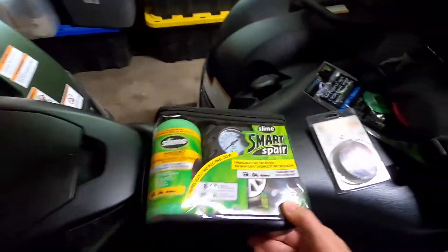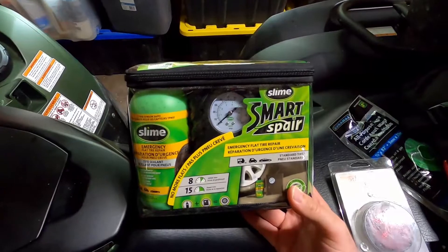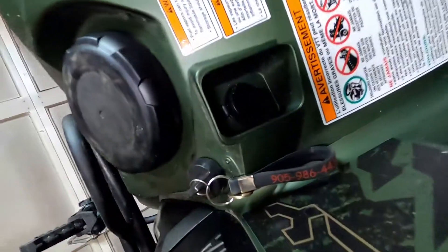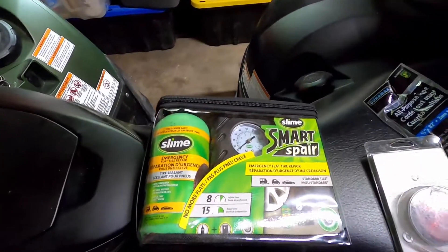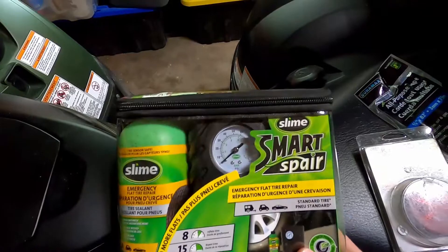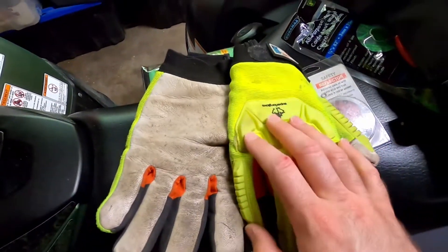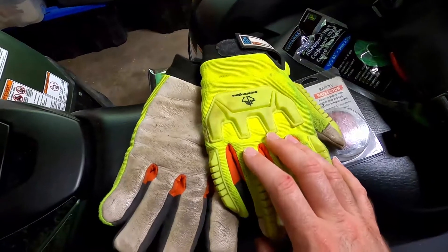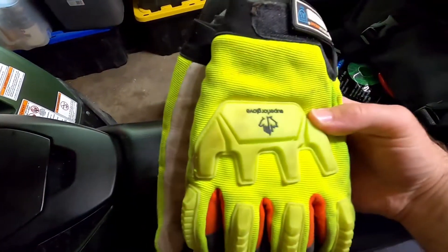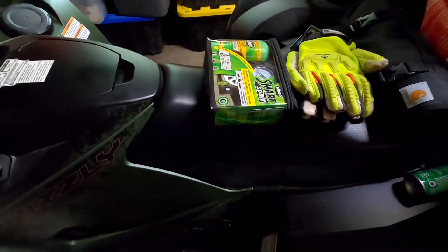I also keep a Slime Smart Repair tire inflation kit that comes with a mini compressor hooking up to a convenient plug on the bike — hopefully I'll never have to use it but it's there just in case. And an extra pair of winter-rated gloves with high-vis green — I always keep a spare pair with me everywhere I go.